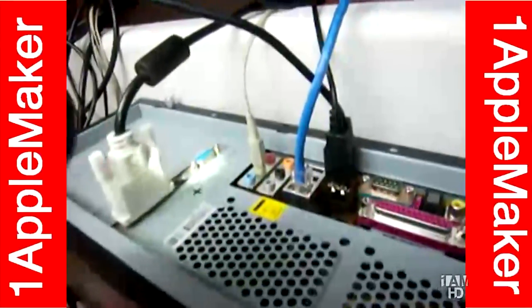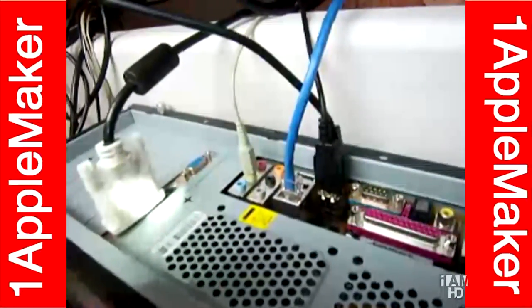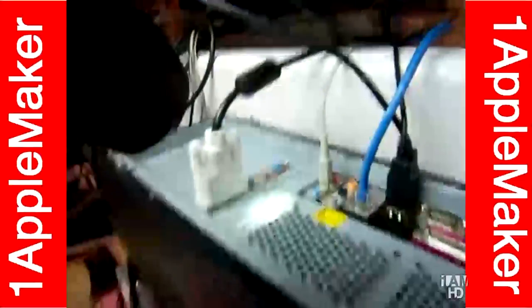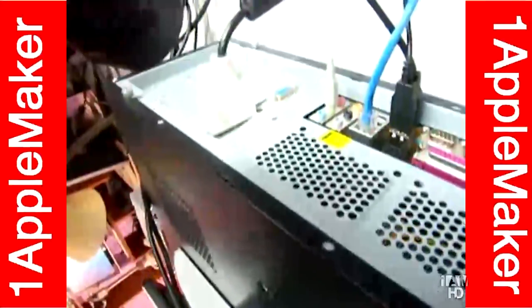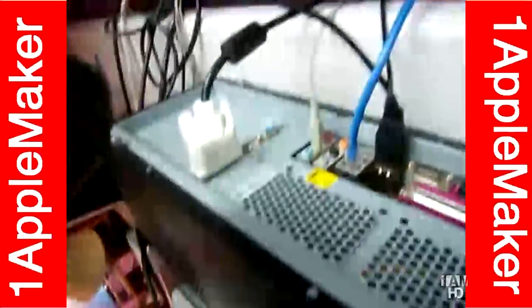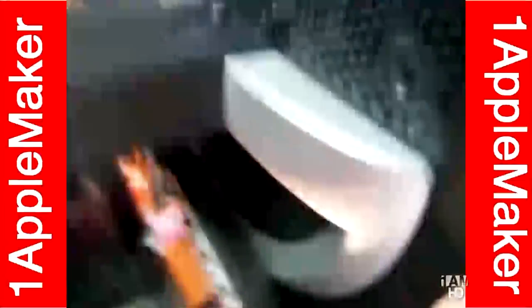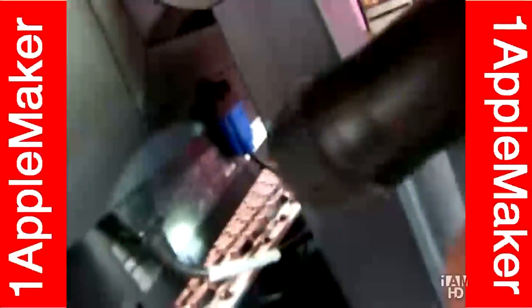What do you call that? A Sapphire 9200 SE with 128MB DDR RAM. And I'm actually using a DVI to VGA cable, which you can see there.